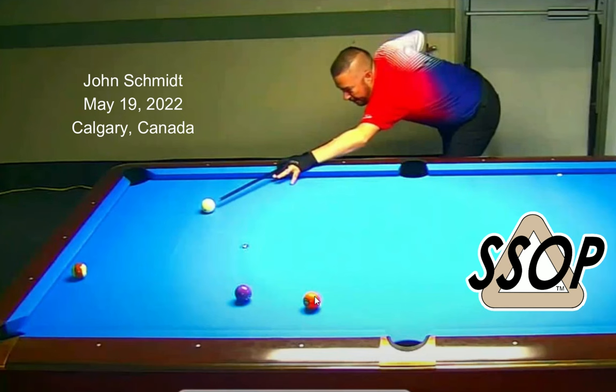John Schmidt recently played straight pool on a live stream for free. He played for many hours a day over the course of four or five days, and it turned into a masterclass of straight pool. This is just one rack out of dozens that I could have chosen, and I'm sure we'll look at more in the future — but let's see what we can learn from this rack.